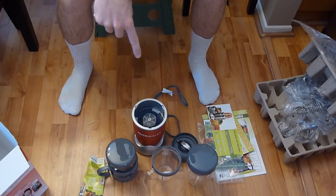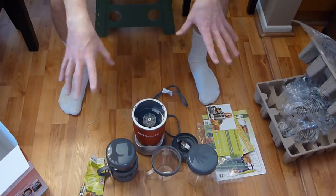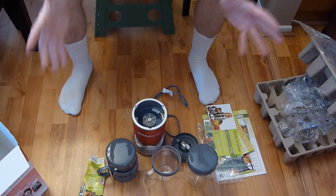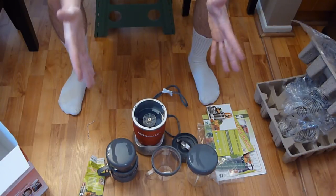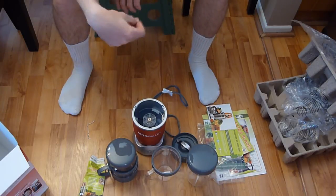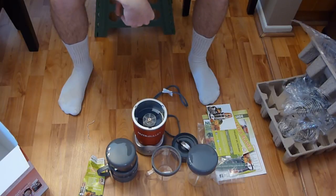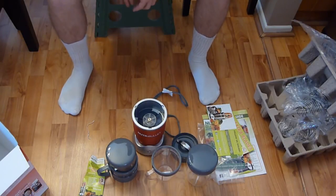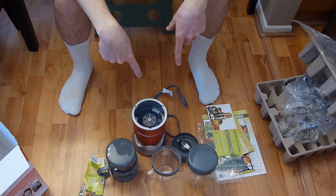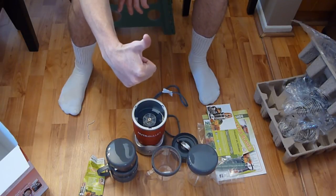Great value overall. Check the description box below for links to read reviews and purchase this yourself. I'll have another video where I actually use this with different recipes — spinach, broccoli — since I bought this to get nutrition from healthy foods more easily than eating them raw. Thanks for watching, I hope this helps your decision. It also comes in different colors — check those links below, and please subscribe!